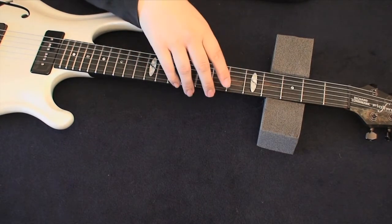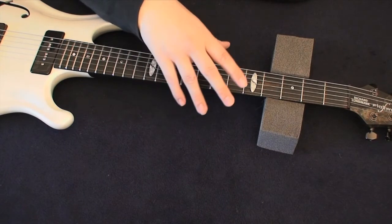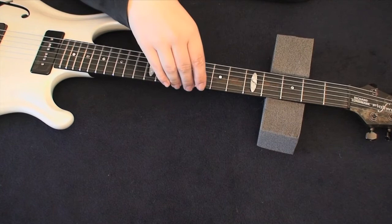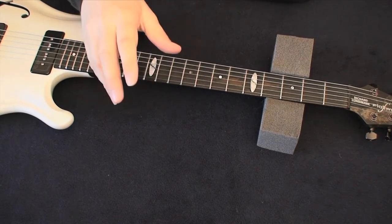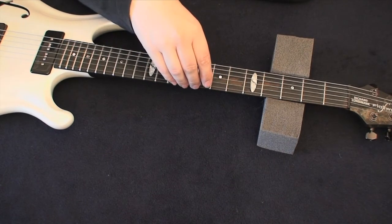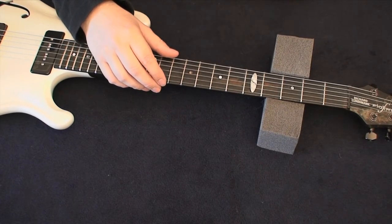You also use the truss rod to adjust the neck in summer and winter and different humidity conditions, which will affect the guitar. A flat guitar, however, will not be affected by humidity, climate changes, or seasonal changes thanks to the material. So once you've set the truss rod for your individual playing style preference, you will never have to touch it again.